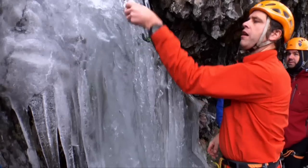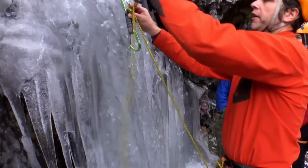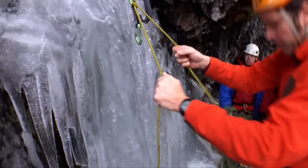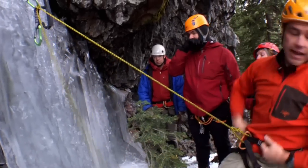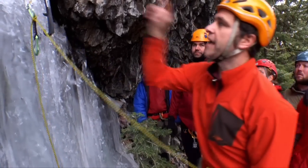I throw a quick draw, spin the carabiner, and simply throw a clove hitch. That way, give it a big bounce test before I take myself off belay. And if you're still uncomfortable about that, put in a second ice screw.